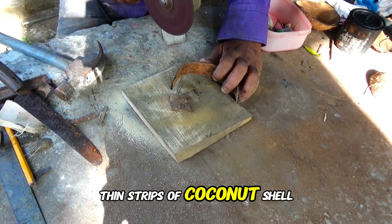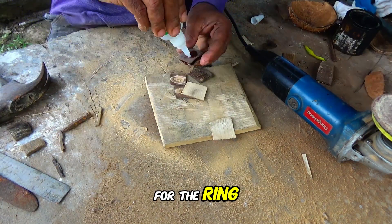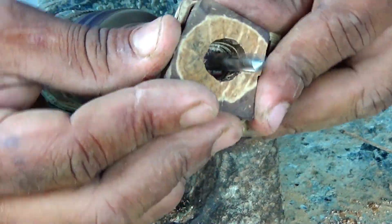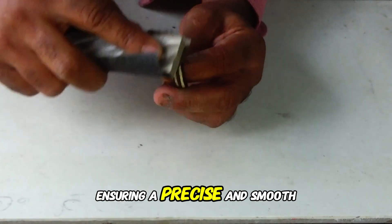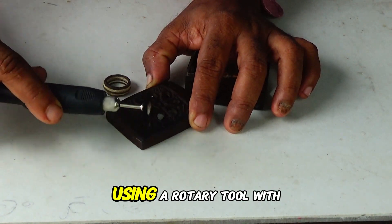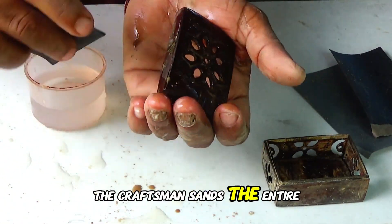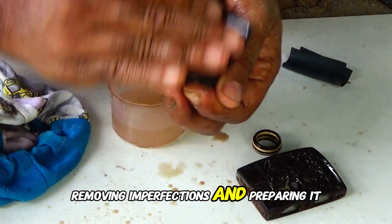Thin strips of coconut shell fibers are cut and smoothed using an angle grinder, serving as a decorative cushion for the ring. The artisan meticulously prepares the ring box, lining the lid with carefully arranged coconut shell pieces secured with glue. A small wooden hinge is skillfully created using a rotary tool, ensuring a precise and smooth fit for the box lid. He smooths and polishes the exterior of the wooden hinge and carefully files its edges. The craftsman then sands the entire surface of the box lid using sandpaper dipped in water, removing imperfections and preparing it for finishing.